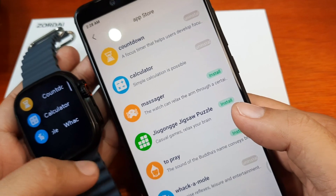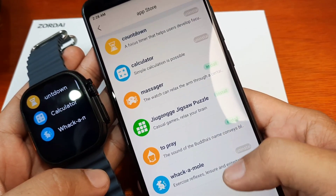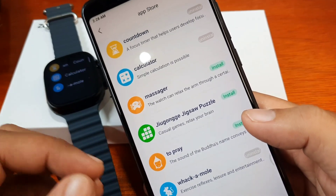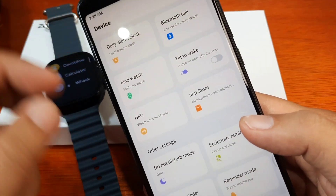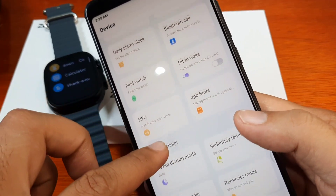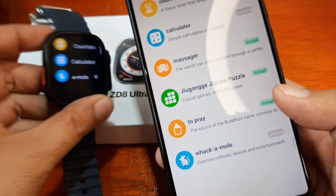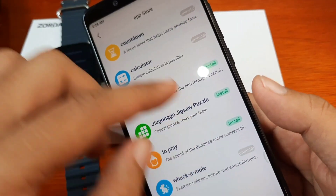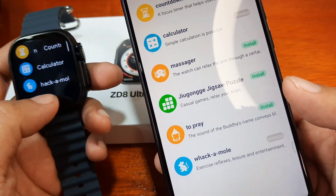You can add several applications here, and I'm pretty sure on the next update there will be more applications available in the app store. This is our first experience and first encounter with the support app and this type of app store for smartwatches.